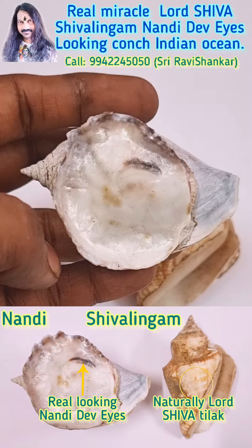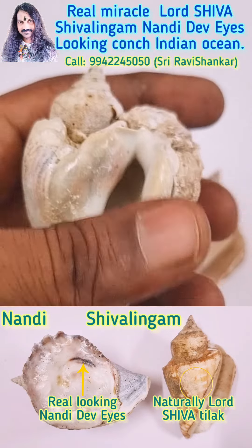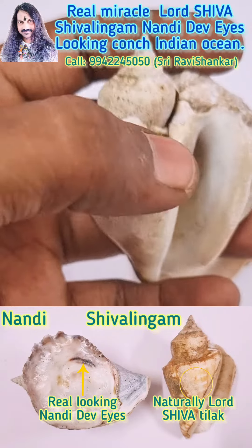Totally unbelievable — see, it's looking like a real cow. This is a real Nandi. And this is a dual Kwanch — Mouth one, Mouth dual.